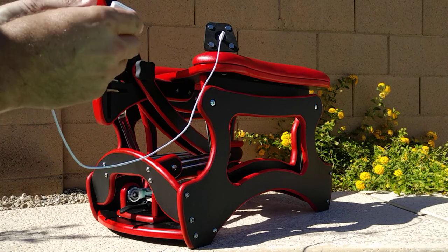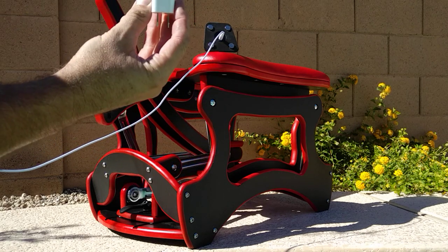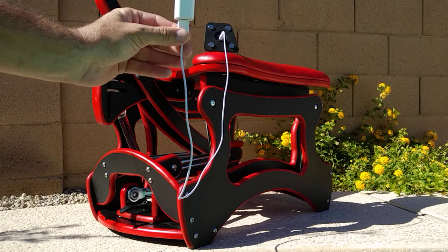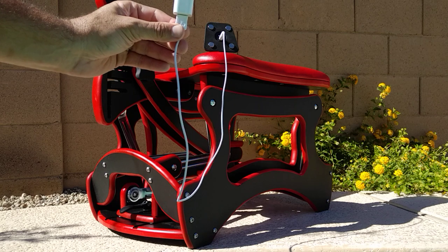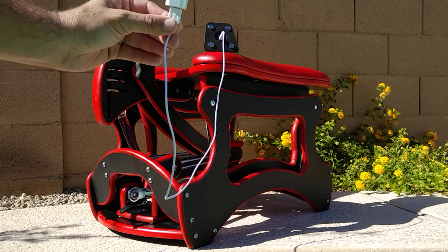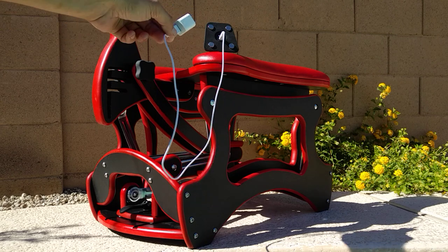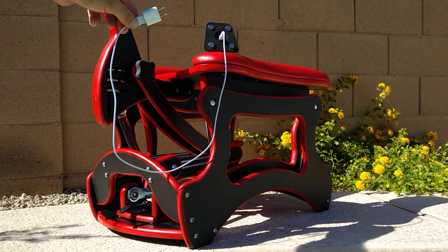From there you can either use the USB to plug it into your computer, or you can use this attachment which will plug into the wall — it's a 110 volt AC — and it plugs right in. It takes about an hour to charge up the plug.